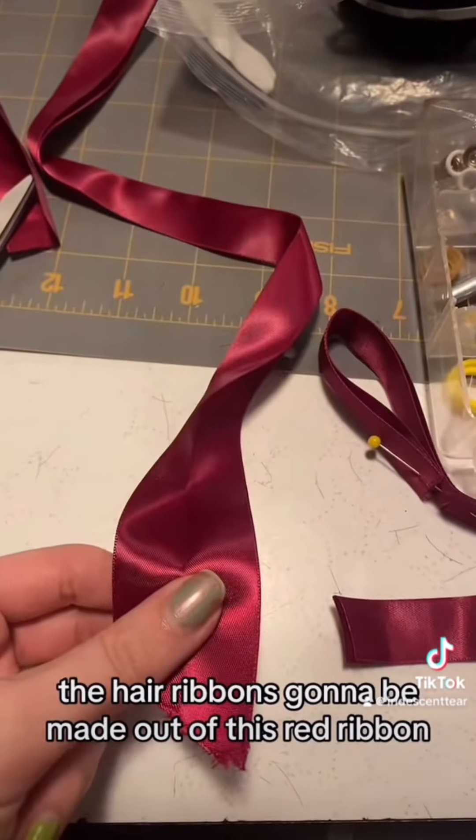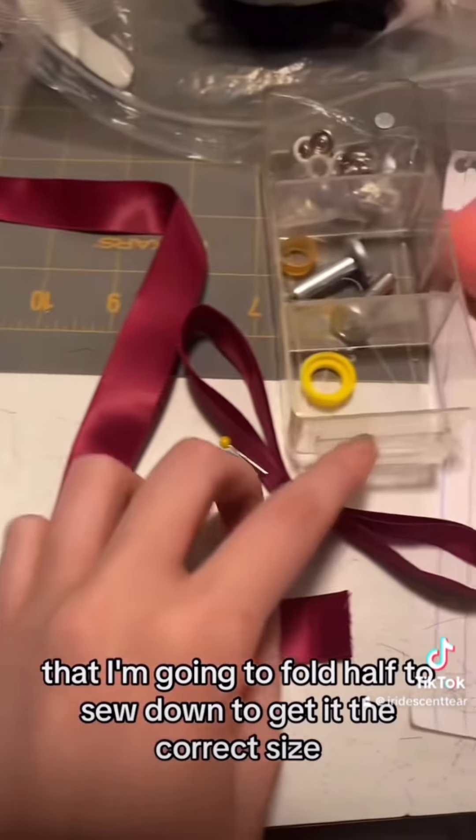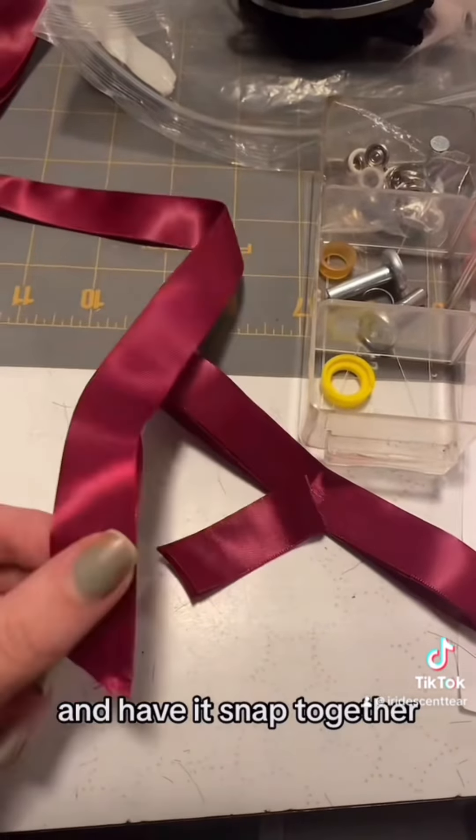The hair ribbons can be made out of this red ribbon. I'm going to fold it in half and sew it down to get it to the correct size, make a little bow, and have it snap together.